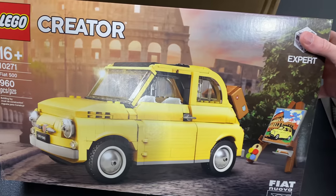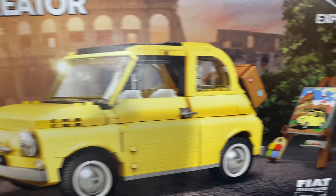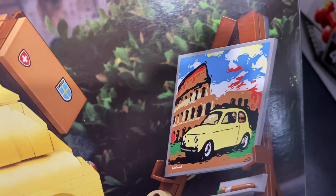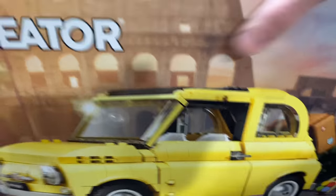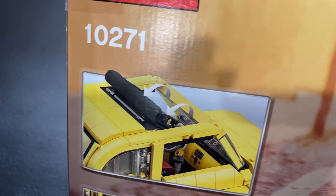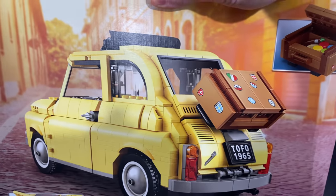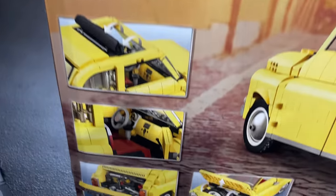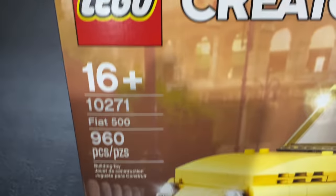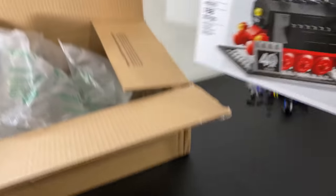I said in my shopping video that I wouldn't necessarily go to Lego and be like, 'you know what we really need? A Fiat 500.' I probably wouldn't have done that, but it is a cute car and I love the little extra stuff that comes with it — the easel, though unfortunately that's a sticker and not a printed piece. You've got paints and a paintbrush resting on there. I bet you could fit it inside the car through the sunroof, which kind of rolls back. The engine's in the back and the spare tire's in the front. I think it has a lot of character. For $90, I felt like this is a win and well spent towards my train.